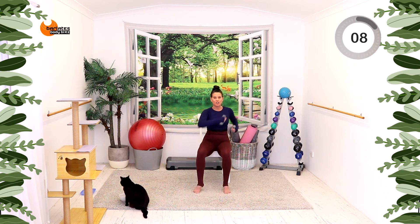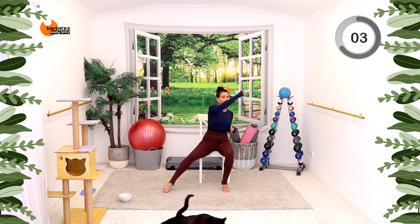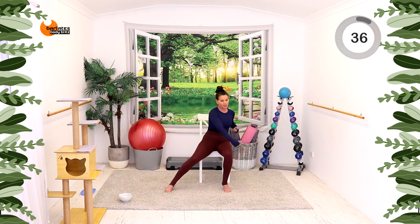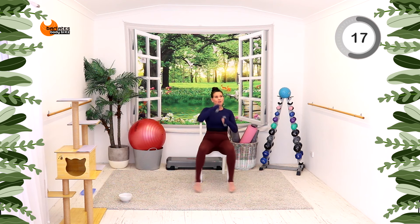We're going to do punches, but instead of just cross punches, we're going to go up for two, middle for two, down for two. Now you can go faster and shift your legs like I'm doing, or keep it half time. This is pretty tough doing it this fast, so just slow it down whenever you need to.